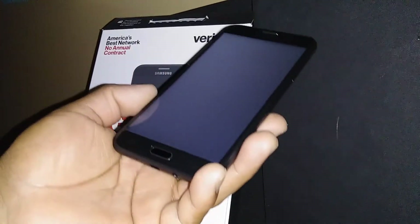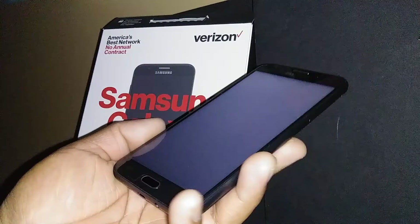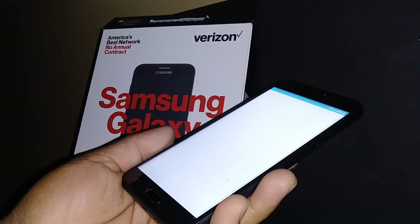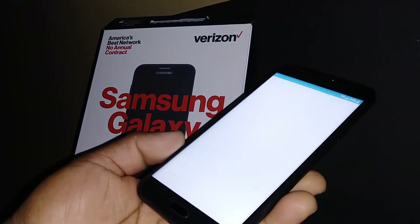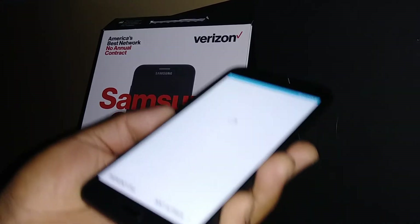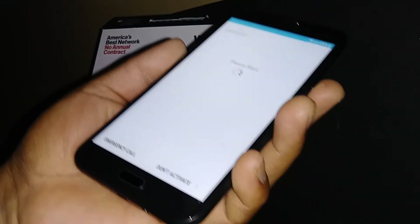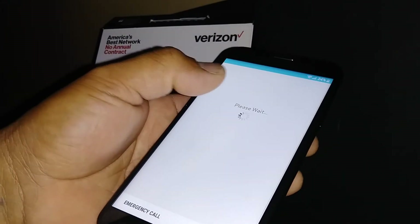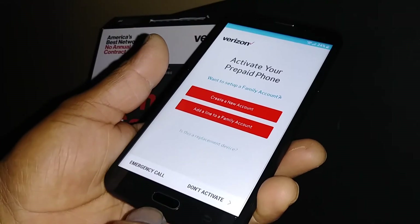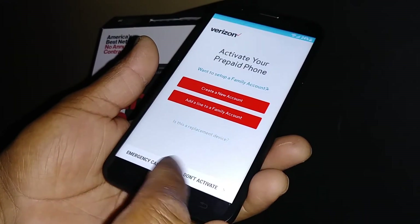Press the home button in case the screen goes off. Even when you do a hard reset, or you buy this phone brand new for the initial setup, you're going to see this screen. You can activate the phone, add a line on a family account directly from the phone without calling customer service, or if it's a replacement device, just tap 'Activate the Phone.'